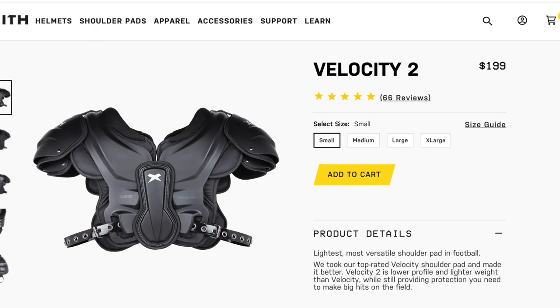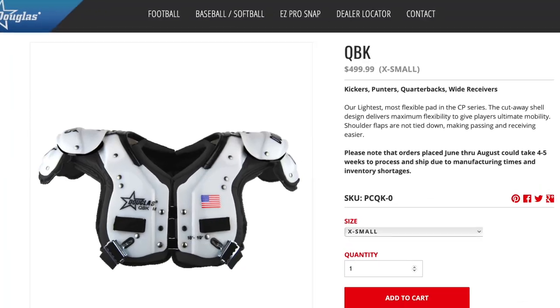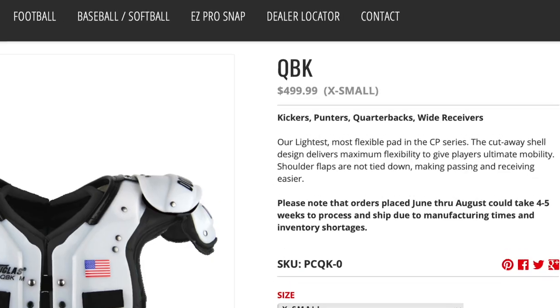Now let's talk about the price of these shoulder pads. The Zenith Velocity 2 retails for $200, which is a super fair price and cheaper than some of the adult models from Riddell and Schutt. It's definitely cheaper than some of the high-end shoulder pads from Douglas and X-TEC — those things will run you $500 plus. But again, $200 for these is a great deal. They're going to protect you, they're comfortable, and you've got tons of range of motion.